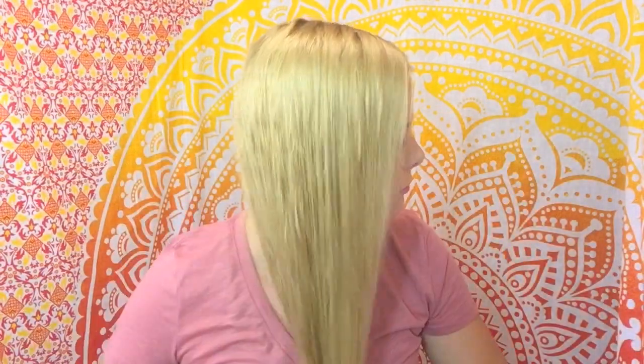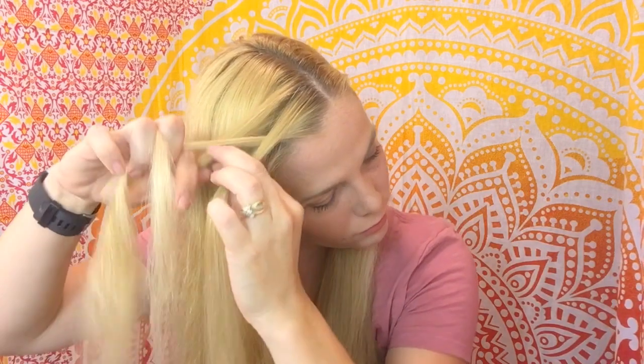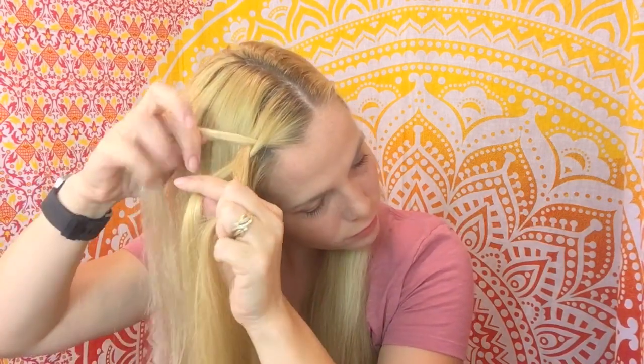Jumping straight in, we're going for a Dutch lace braid here. That means we're going to go under the center section and we're only going to grab new pieces of hair from the top section.